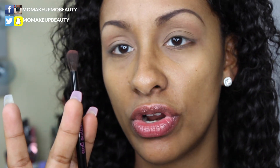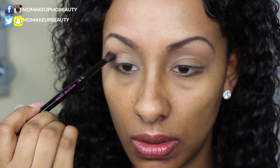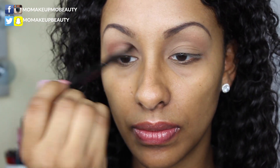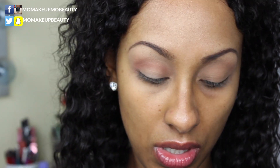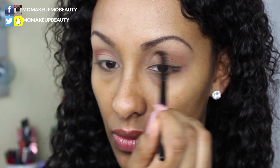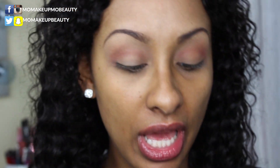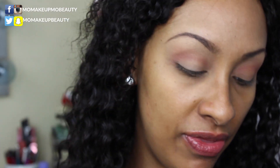I'm now going to go into the shade Henna and apply that into the crease. I'm using my Wayne Goss number four, it's a little smaller blending brush. Now with that same brush, the number four, I'm going to go into the shade Man Eater and do that in the outer V and bring it into the crease just a little.